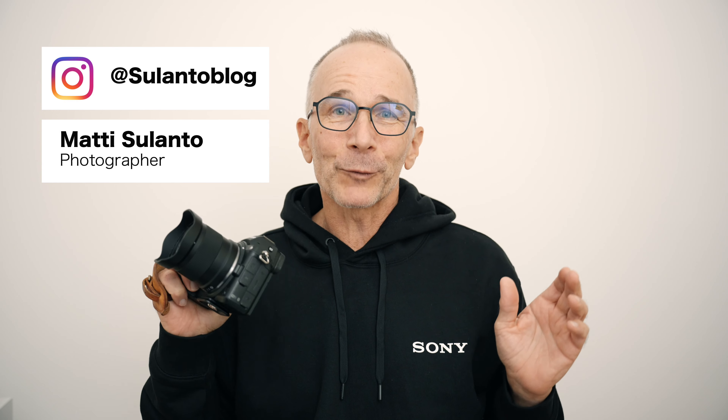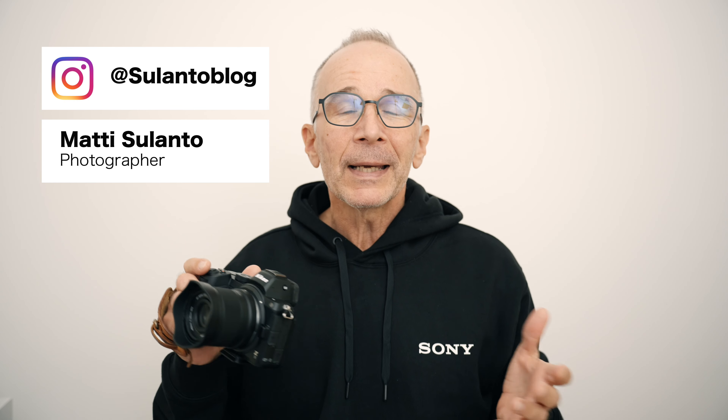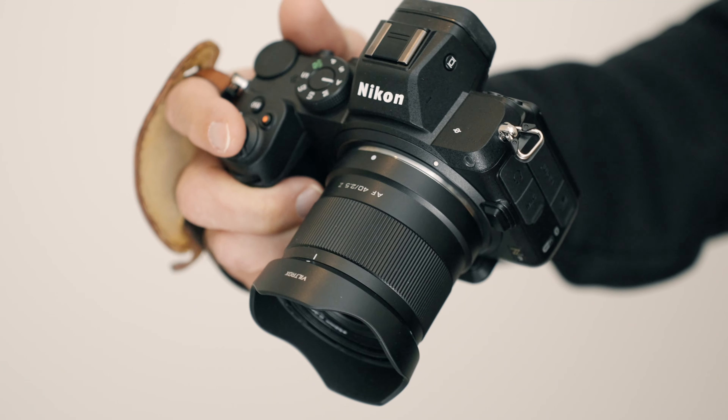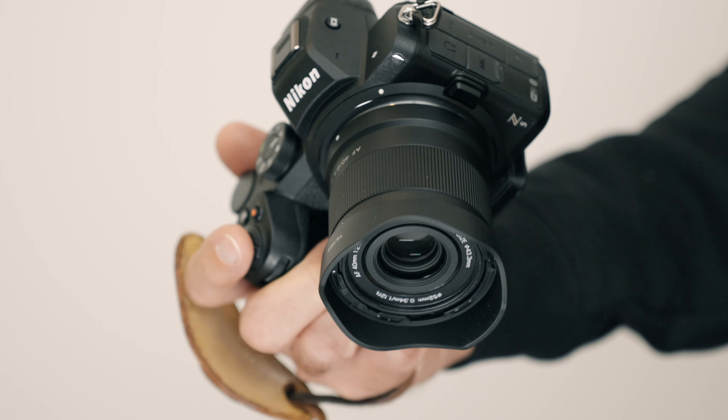Hi guys, my name is Matti Sulanto and I'm a photographer. Let's take a look at this Viltrox 40mm f2.5 lens. When I'm recording this video, this lens is only available for the Nikon Z mount, but I have a feeling that in the near future, this will also become available at least for the Sony E mount.